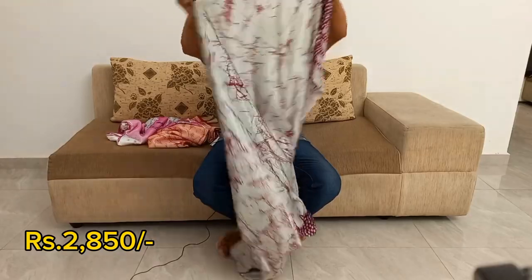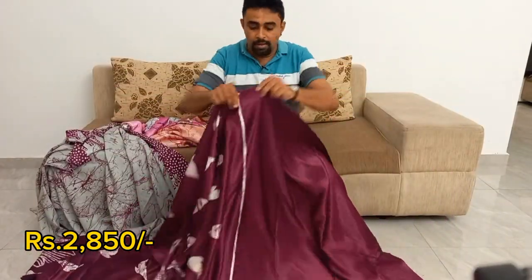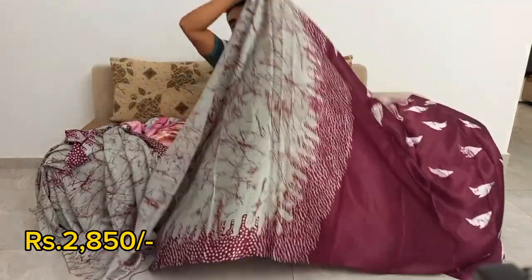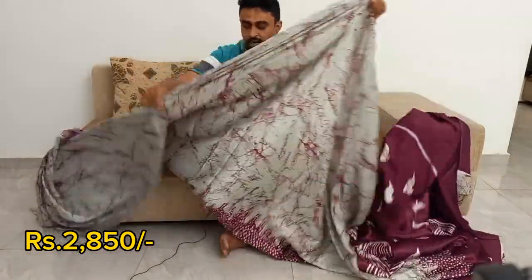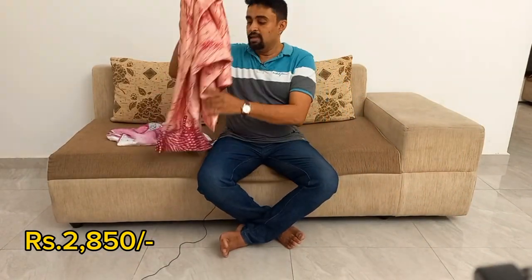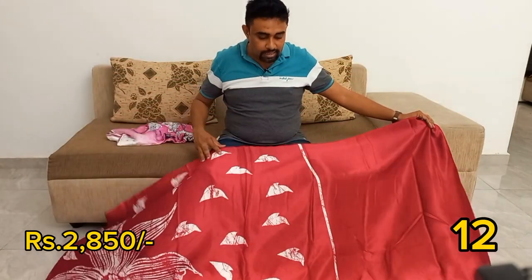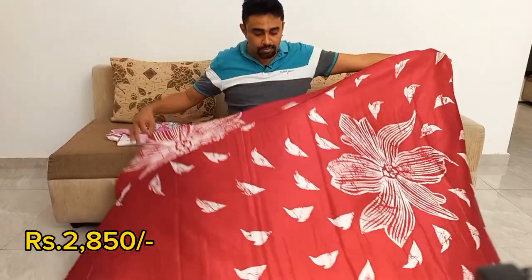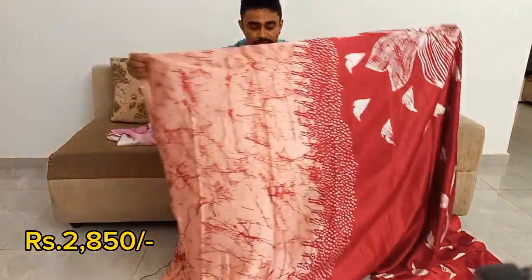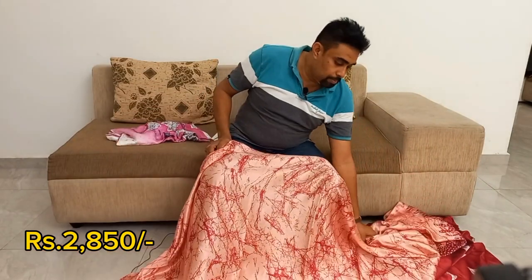So we got all the pieces and we got a piece of paper. I am going to add a green, add a pink and red, add a red and white, add a pink and add a green.